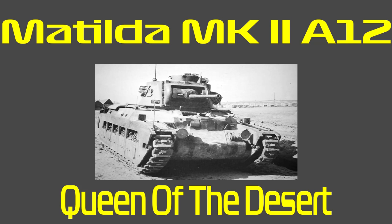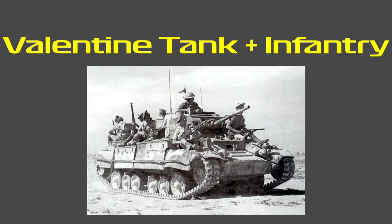The Matilda was designed back in 1936, and by 1939 they only had two tanks ready for combat, with production going on until 1943. In total there were just under 3,000 tanks produced, mainly by Vulcan Foundry and others. It was replaced in front-line service by a lighter and less costly Valentine beginning in late 1941.